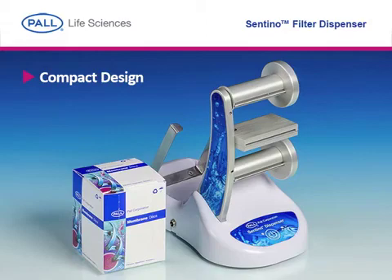The Santino filter dispenser is the smallest automatic dispenser on the market with a compact refill pack to minimize waste, providing a greener option for busy laboratories.